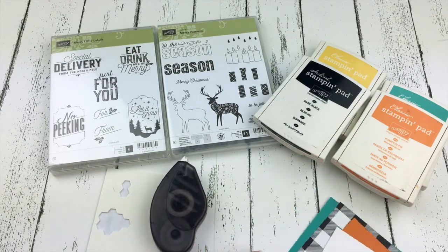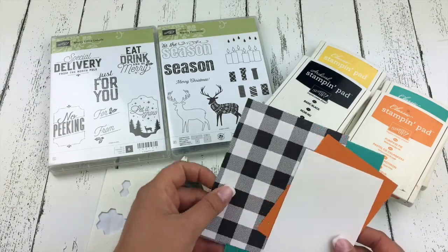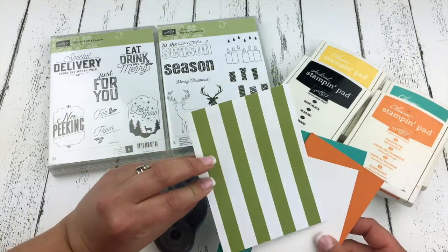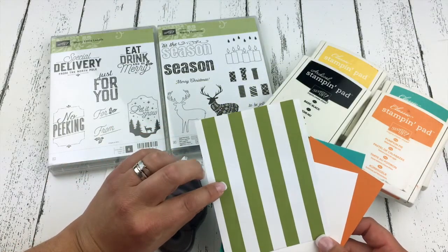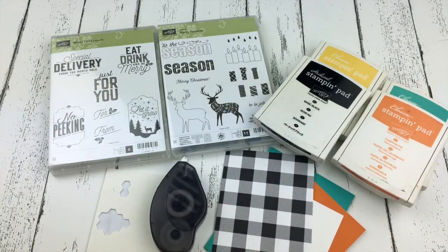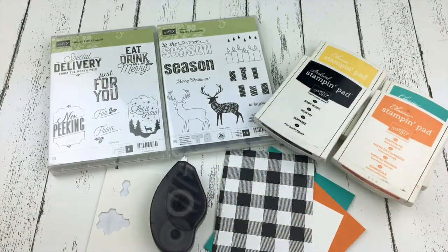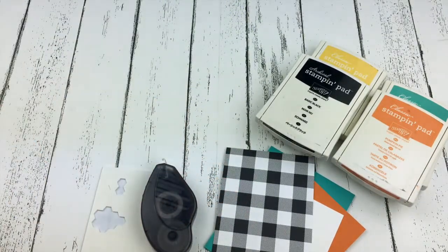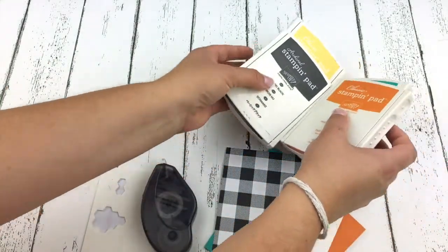We are also using one of our brand new Christmas designer papers. It's called Merry Little Christmas. It has a fun old olive stripe on the back, but we're going to use the fun black and white plaid. I have my ink pads here and I'm going to put all the item numbers up for these products as I use them so you can jot them down.